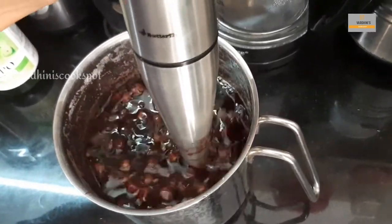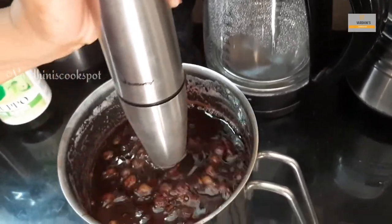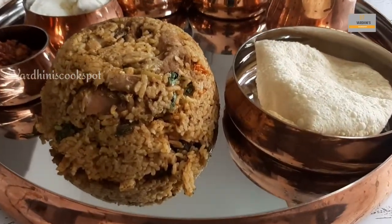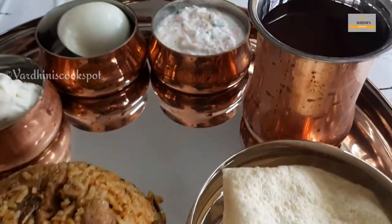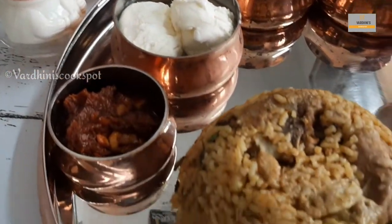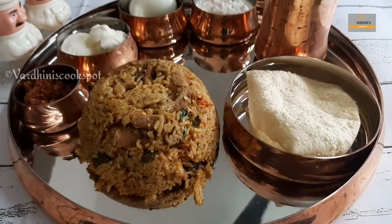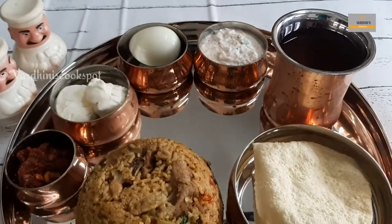Meanwhile, we are also preparing grape sponge — I've shared this recipe before on the channel and will leave the recipe link in the description below. This biryani tastes almost like Thalappakatti biryani. We serve this delicious mutton biryani with poppadom, boiled egg, raita, grape sponge, ice cream, and pickle. Do try this mutton biryani and do not forget to share the feedback. I'll see you in the next video — until then, bye bye and take care!